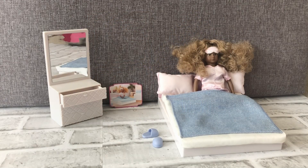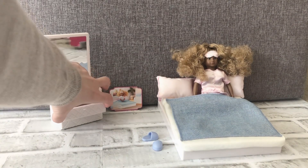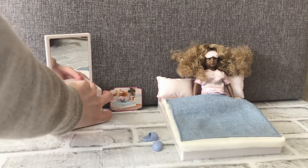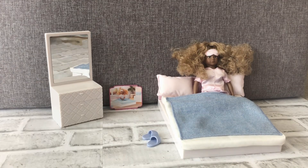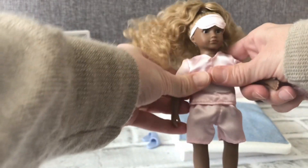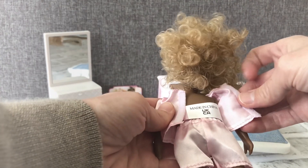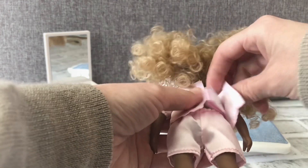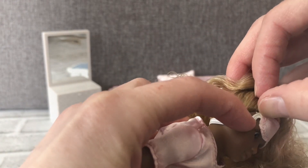This is Nala's Sweet Dreams set from the Lori Dolls collection. It comes with a dresser with a mirror, and the three drawers open so you can put things in them. It comes with a pair of slippers, and you can put the doll in the bed. She comes with satiny pajamas — you can straighten her legs out and move her arms. The top comes off with a velcro tag and the shorts are elastic.